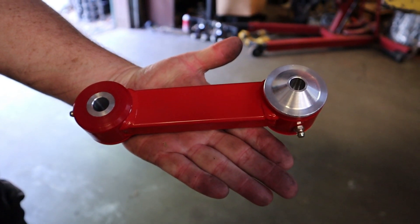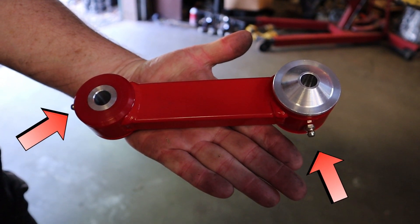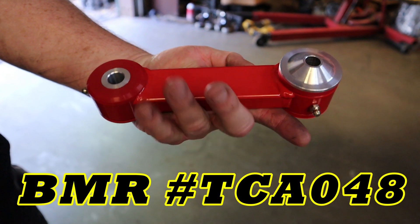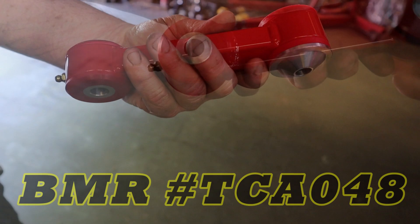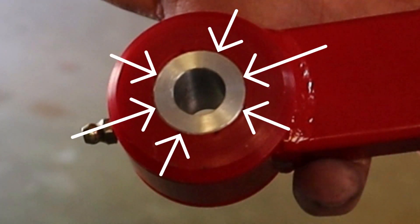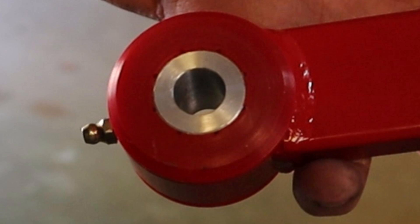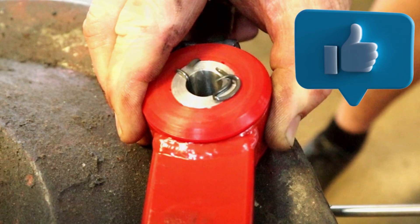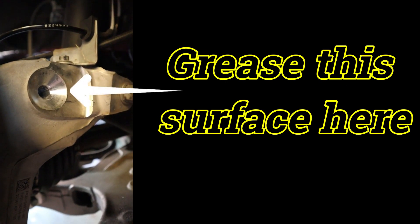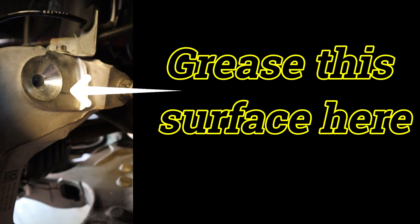Note the two grease nipples arrowed — these must be greased as the bushings rotate on the aluminum sleeves where the bolt goes through. Look carefully and you'll see a series of grooves in the bushing; this is where the excess grease comes out. We will grease these bushings to the point where we see excess grease come out of those slots.